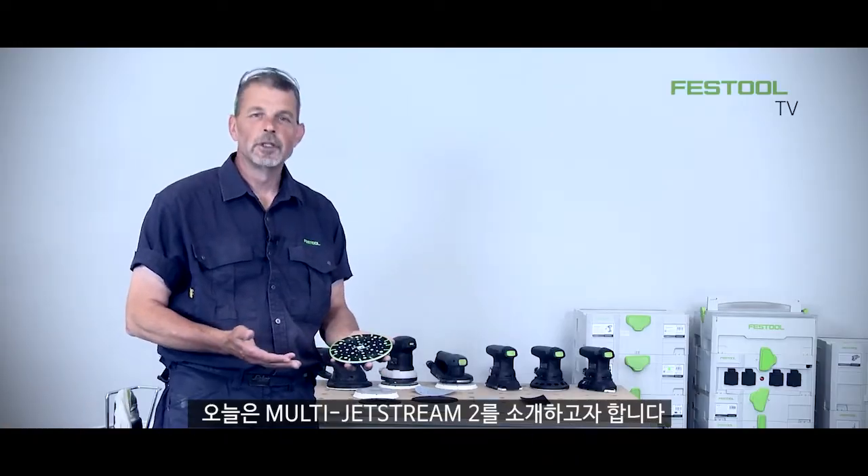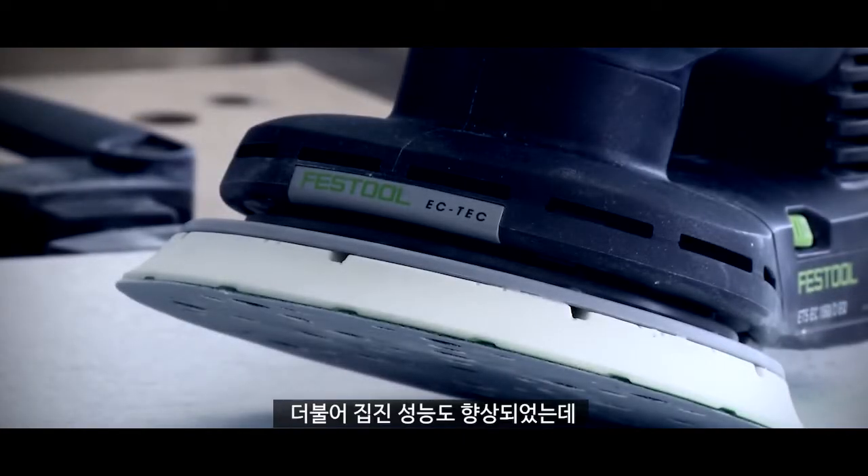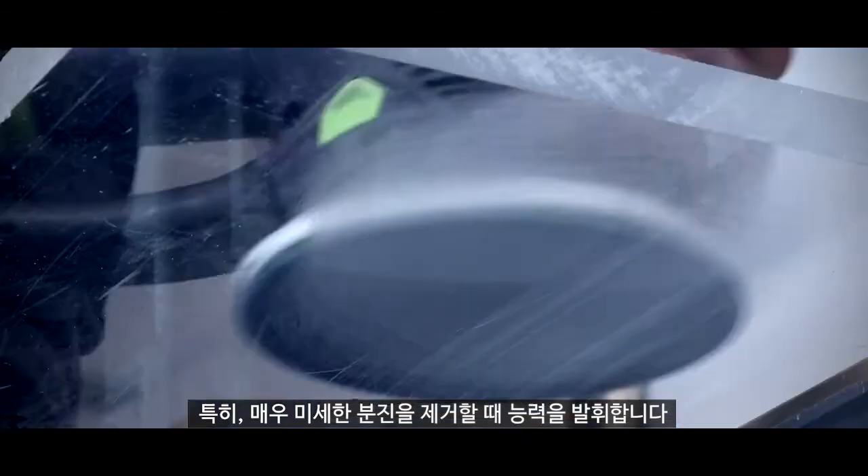Hi, I'm Phil from Festool and this is Multi Jet Stream 2. What's the advantage? Really simple. The pad lasts longer but we also have an increased extraction performance as well, especially when working with really fine dusts.